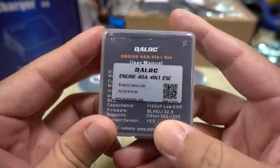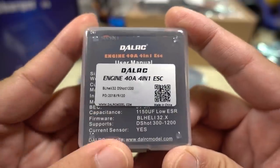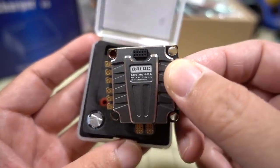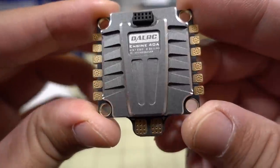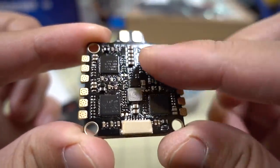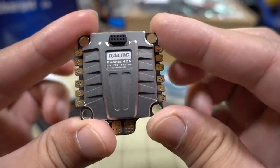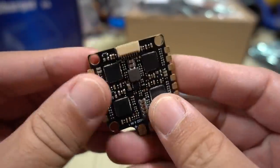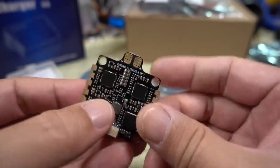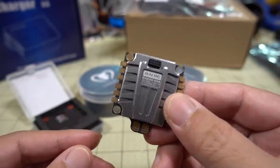This is a 30x30 4-in-1 ESC — the Dell RC Engine, 40 amps, 32-bit, and DSHOT 1200 capable. You can get dampeners as well, and there's a low ESR capacitor and a big heat sink on here. The bottom has some sort of coating, probably for waterproofing. Nice big solder pads, and you can use pin headers to connect to your flight controller. If you're looking for a 32-bit 4-in-1 ESC, check this one out — I'll do a review a little later.